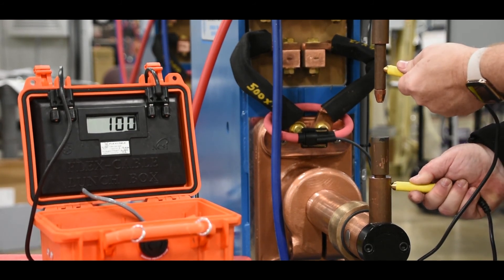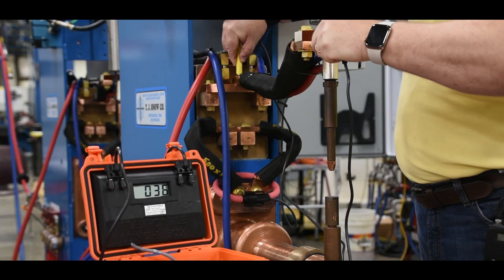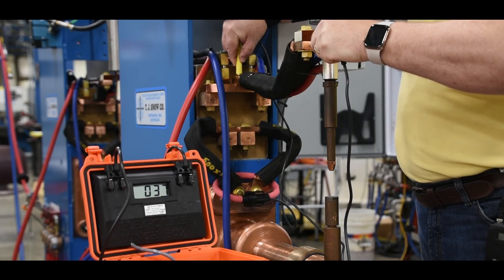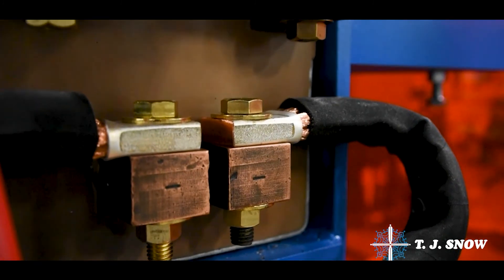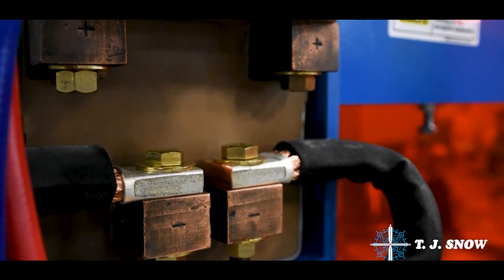The lunchbox can measure the resistance of the entire circuit or individual sections as needed. Some common uses are measuring air-cooled welding cables, water-cooled cables, or laminated shunts, to name a few.